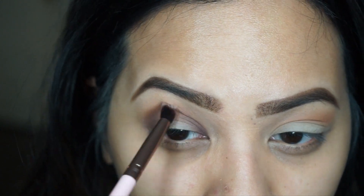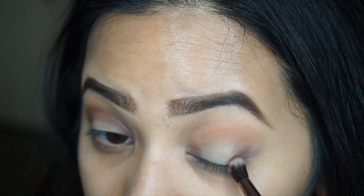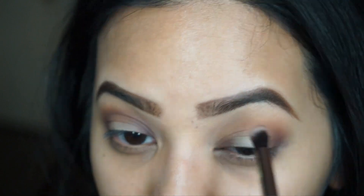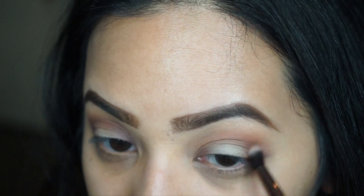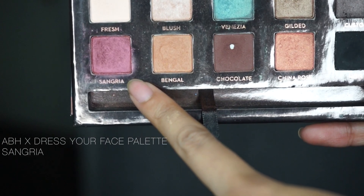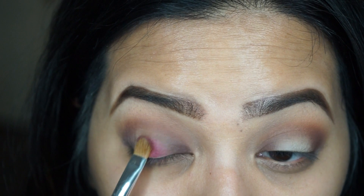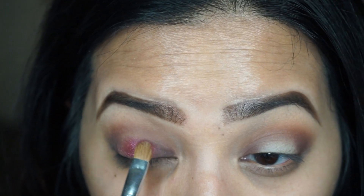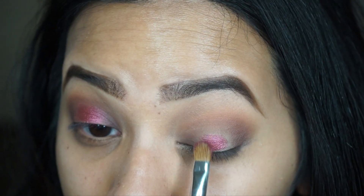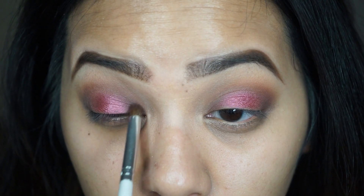I'm blending it out with a Luxie tapered blending brush. Now I'm going in with the color called Sangria — this is going to be our lid color. I'm applying this color wet because it appears more vibrant on the lid, using a regular shader brush to apply it.